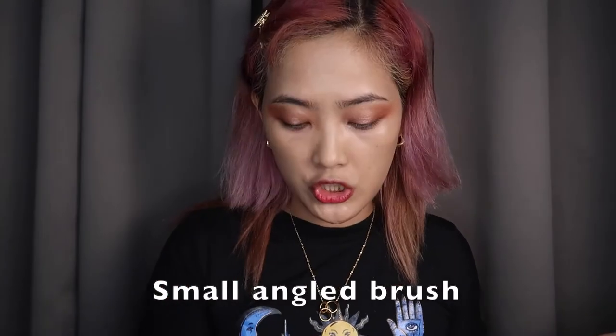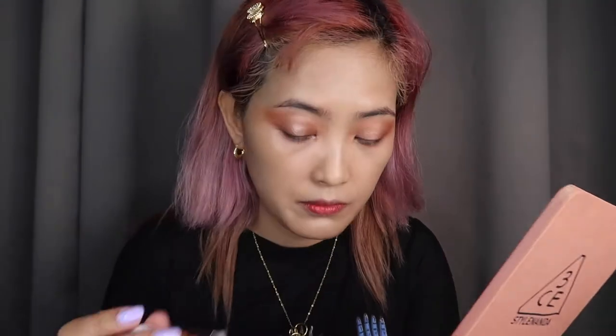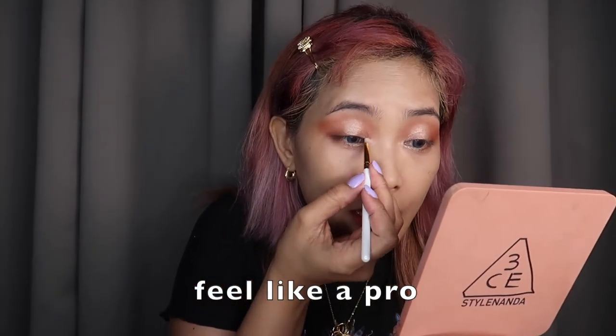I'll be using this small angled brush, and then highlighter. Play play with makeup using Anklut's brush — and I'm loving it. I feel like I have little brushes — I feel like I'm a pro. There are some names I said before — I don't know what brushes I'm using. I only know what blending brush is, which is my favorite. And I already know what fan brush is, although I don't have a fan brush ever since — it's just that now, guys.